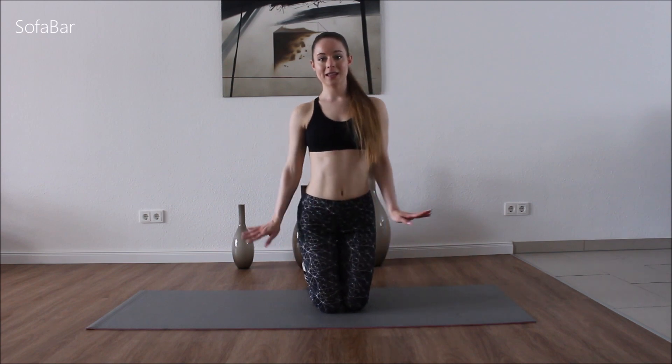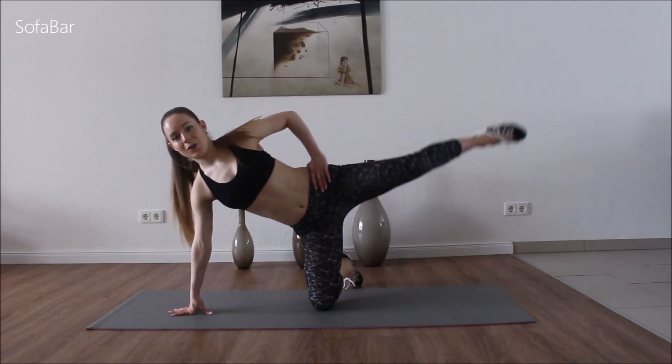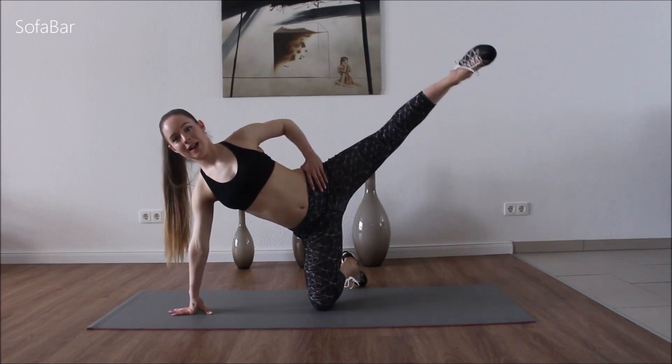So let's turn around and go straight to the other side, and then we'll take a nice stretch. Go to that side and lift up and down.